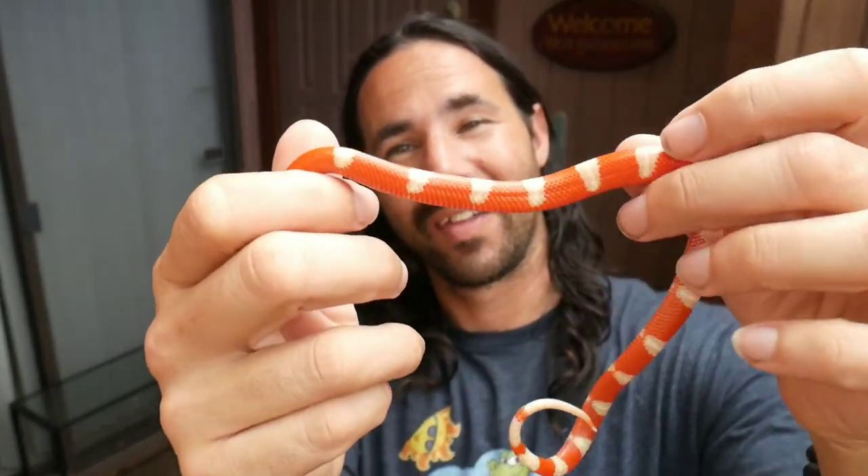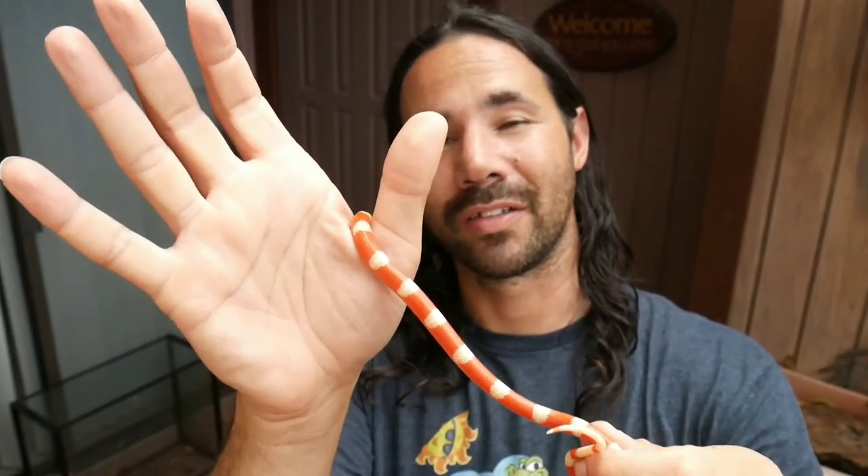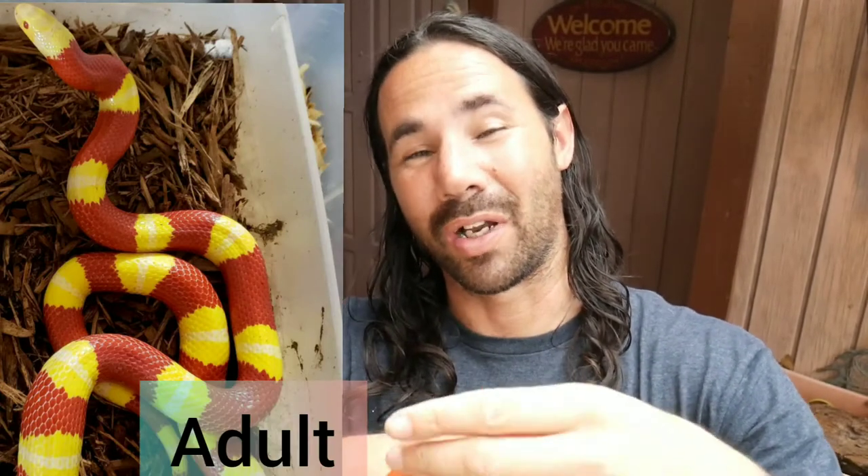First off, I want to introduce you to this feisty little guy — this is Nelson's Milk Snake, and this one is a really young one, born in 2020. I picked them up at the Daytona Breeders Expo from Kyla Bell, a really well-known breeder. Something special about this particular one — I have a pair of these and they're from the high yellow line. They look a little bit different than your typical Nelson's Milk Snake, showing a lot more yellows, and this one is a beauty.